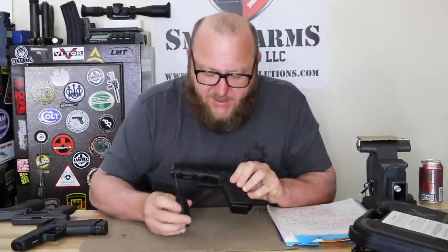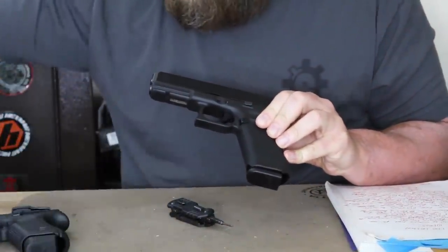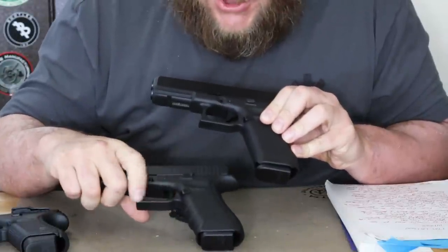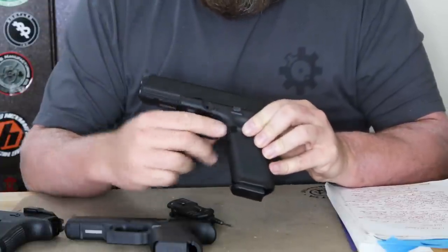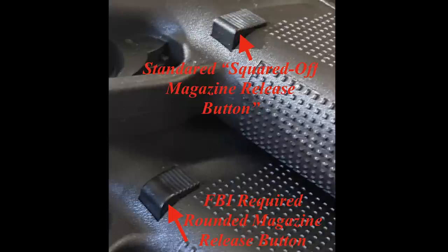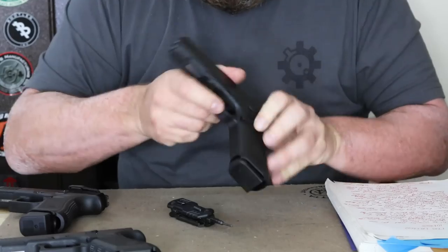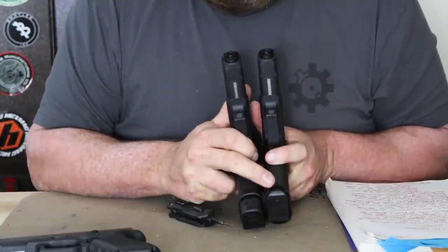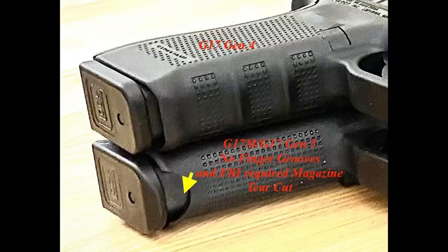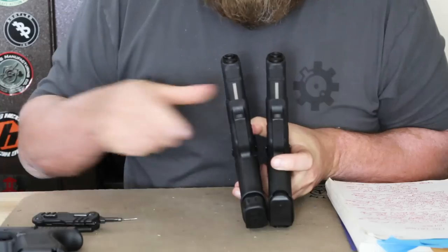Looking at the frame, we can see a modification to the way the trigger guard is shaped — the way your finger sits underneath it. Comparing the Gen 4 to the G17M, you can see the differences in the shape of that area. Also with the magazine safety, the FBI wanted it rounded versus the squared-off found on the Gen 5s. The FBI also wanted the ability to rip the magazine out if it got stuck — whether due to debris, swelling, or other reasons — which is why the front grip modification was made. That was specific to the FBI and not found on the Gen 5 or Gen 4.